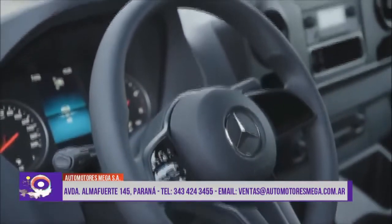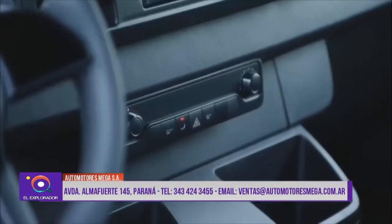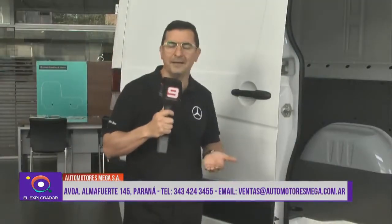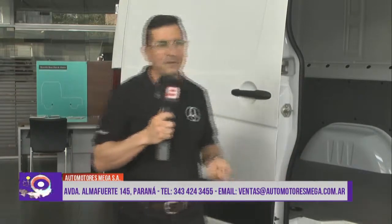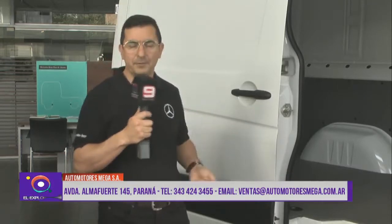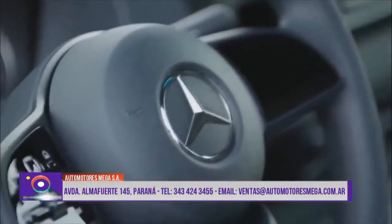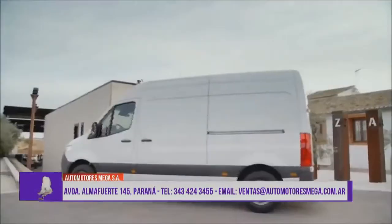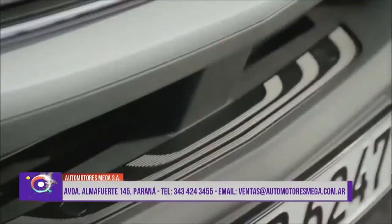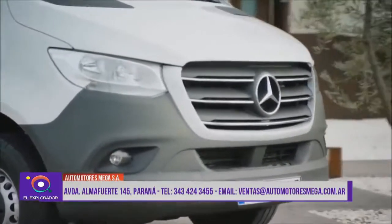¿Qué otro beneficio te da Mercedes-Benz en lo que es la gama de Vans? Vos podés tener un servicio prepago, el Servicar, con el cual podés acceder a pagar el servicio de forma anticipada y lo fijás. Durante un año lo podés usar y no tenés la necesidad, si tenés que mandar al chofer o venir en persona, de andar con la plata en la billetera, la tarjeta de crédito o el cheque para pagar el servicio. Son dos productos de gama para el trabajo, tratando de demostrar que es un producto bueno y al alcance de la gente.